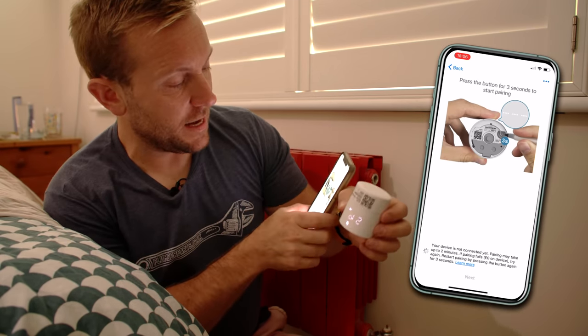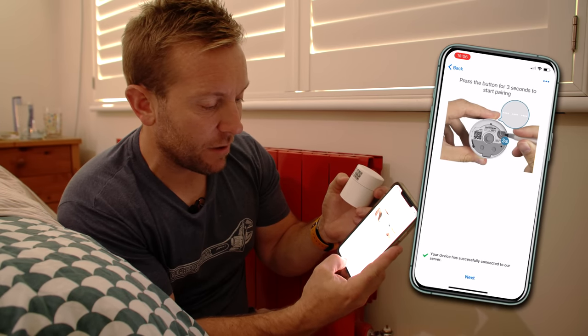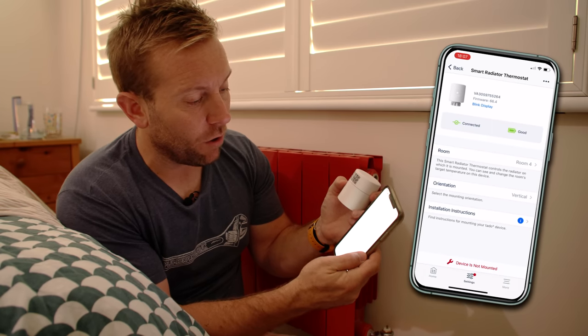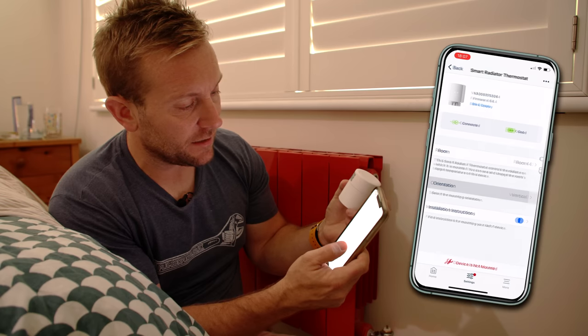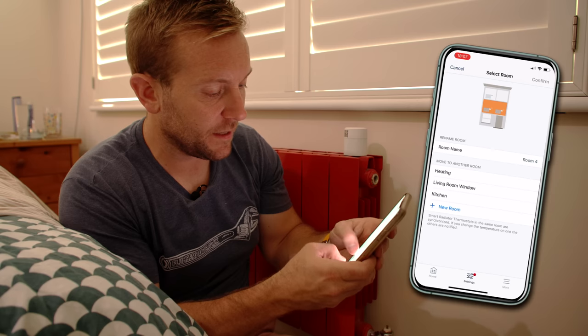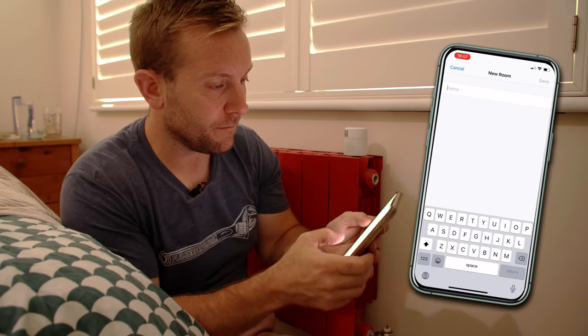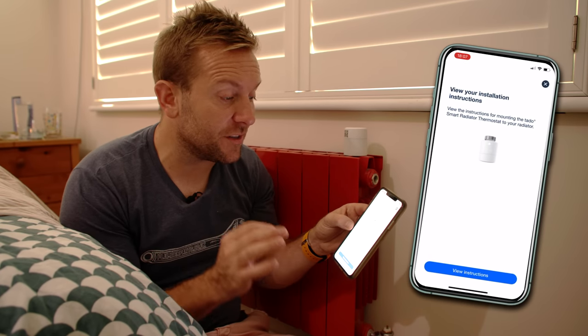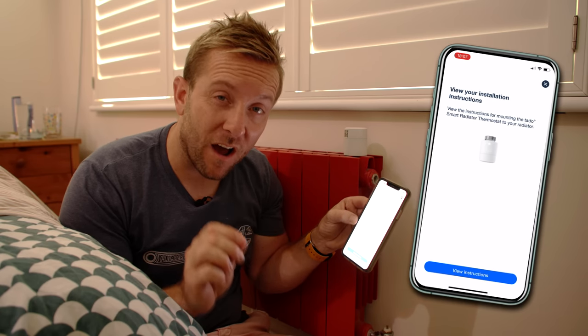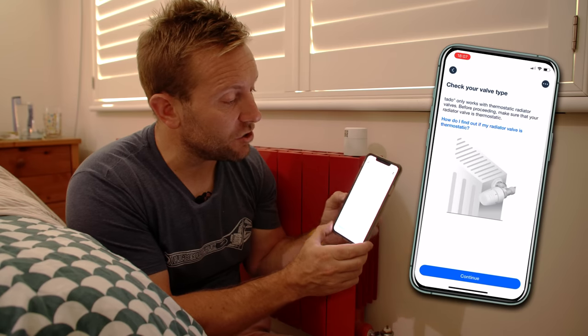The device has successfully connected to the server. Click next — the device is now ready for mounting. You can set the orientation; for this valve it'll be a vertical mount. I'm going to name this room 'Master Bedroom.' Then go to installation instructions. Take it a bit easy going through the app here, because if you click things too quickly you might miss important links that help with installing on other radiator valve body types.